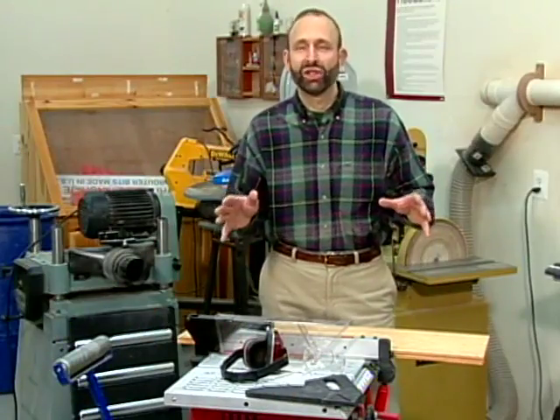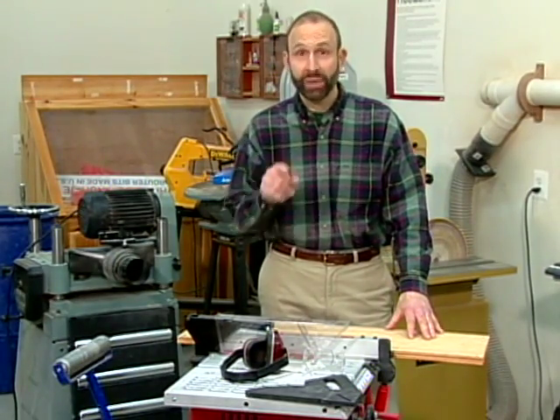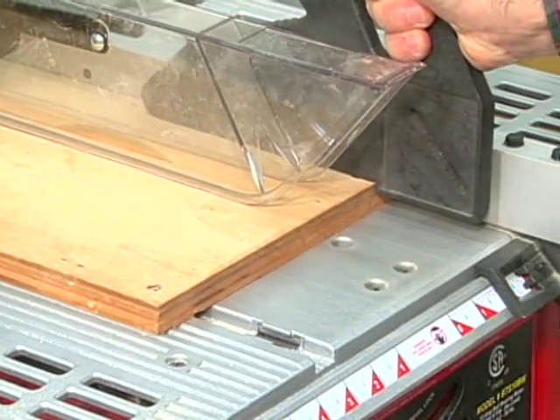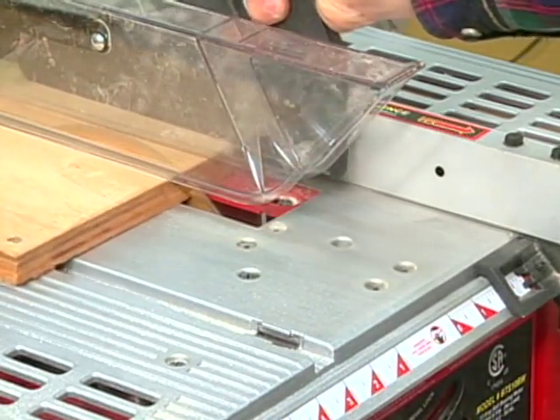Now I'd like to share several tips that will help make those difficult cuts a lot easier and safer. When ripping narrow stock, a push shoe makes it easier to handle the workpiece. To use the shoe, place the heel against the workpiece and ride the fence as you move the material past the spinning blade.